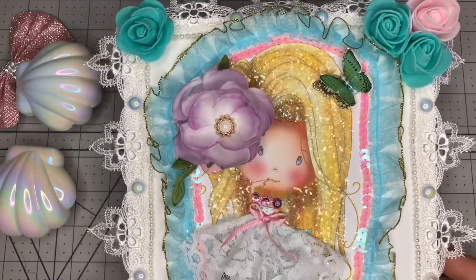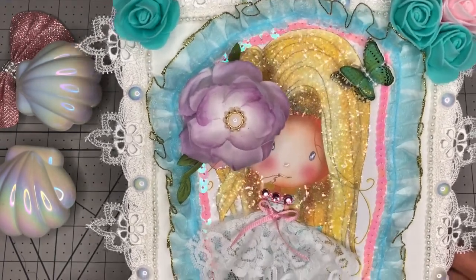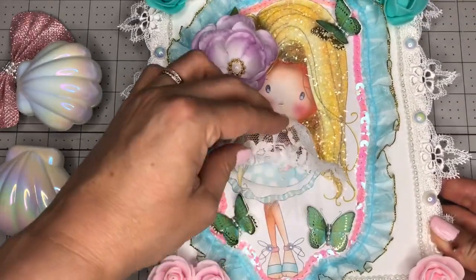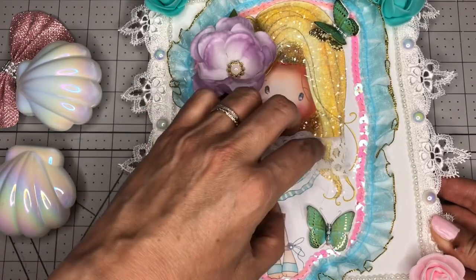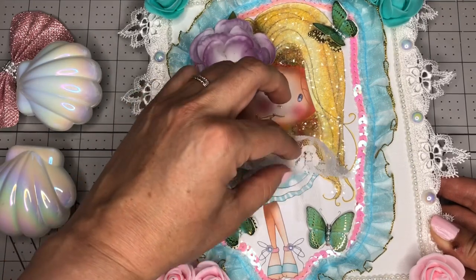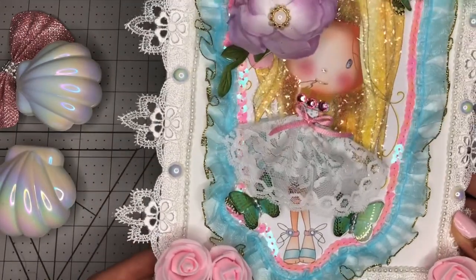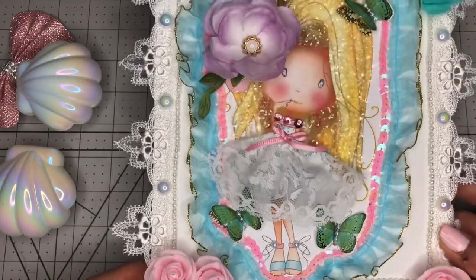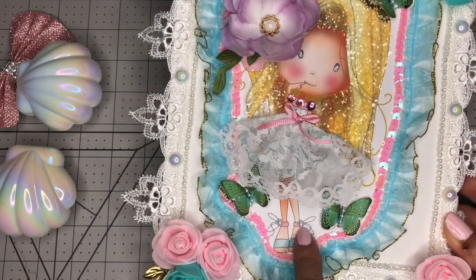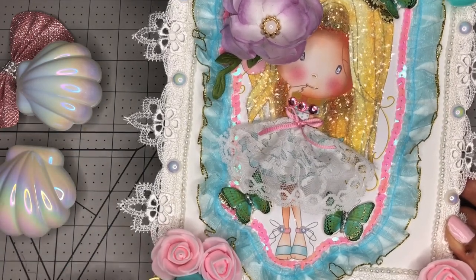I did some glossy accents on her face — on her eyes, nose, and lips. The image comes colored, so that's her dress as it came. But I added some white tulle and some more lace on top, making a dress on top of the other dress. I added this bow, those flatbacks, and of course I added pearls on her shoes because I am a pearl lover. Everything has to go with pearls.